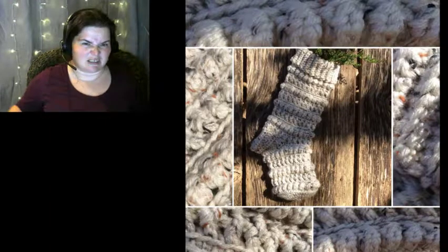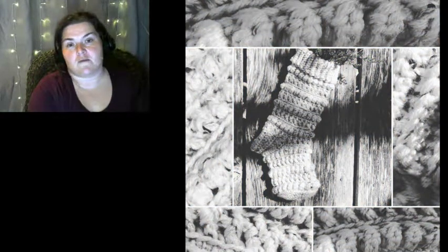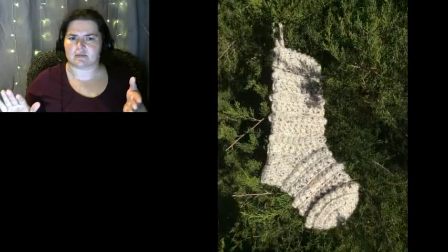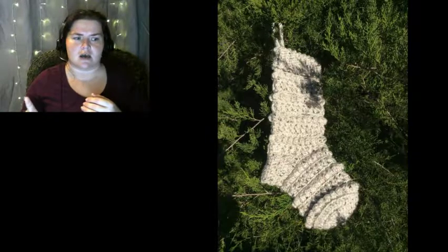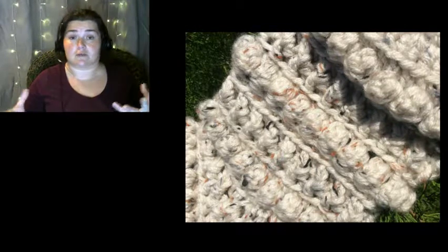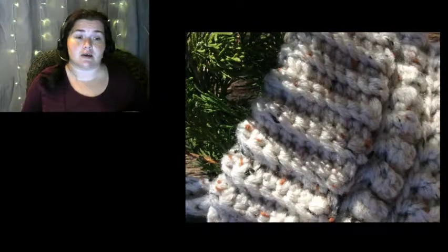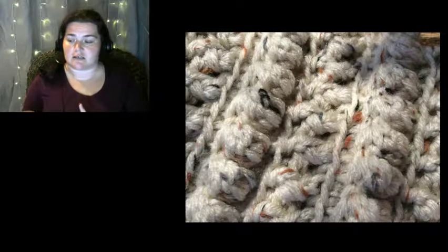This is the first item that I am posting for my handmade Christmas series that I will be doing. I believe I have between four and six stockings picked out. I will be doing Christmas ornaments and throw pillows, just little home decor items — anything I can think of that I want to make for Christmas. We'll end up with Santa hats and elf hats and the whole bit.